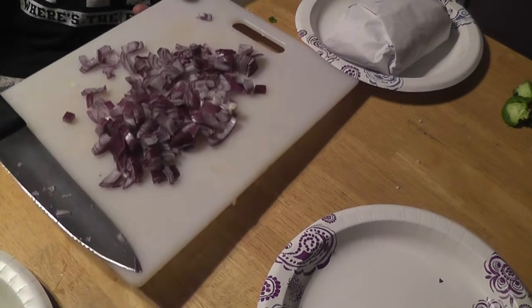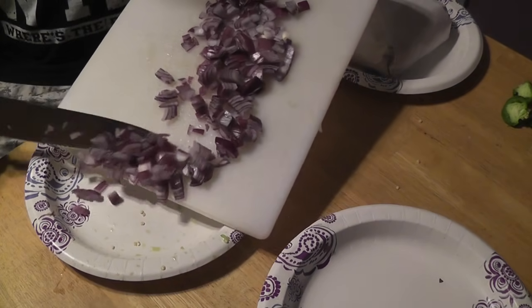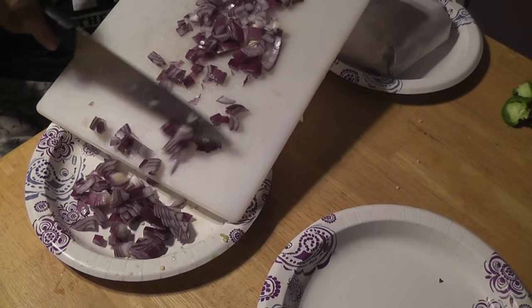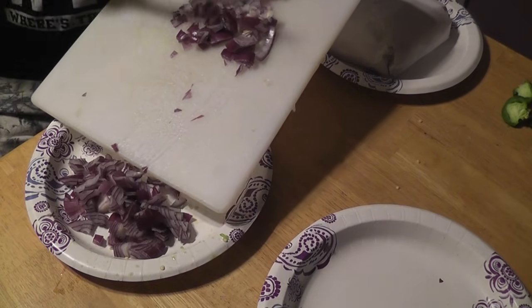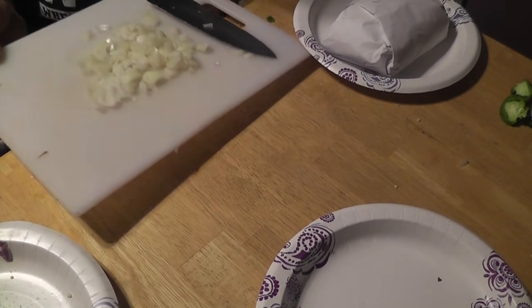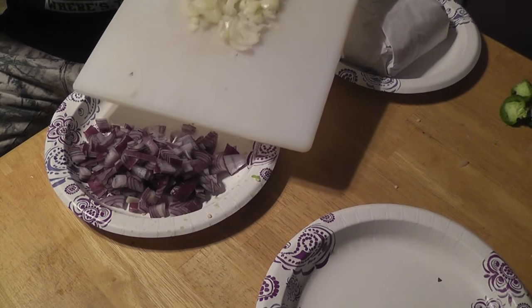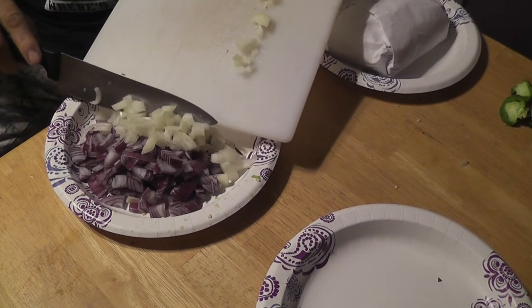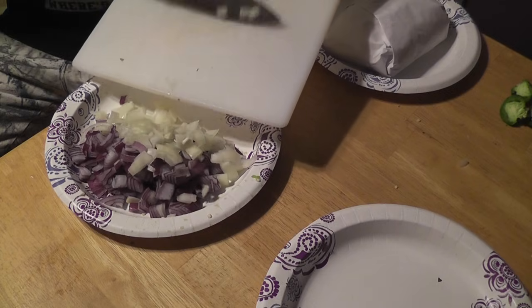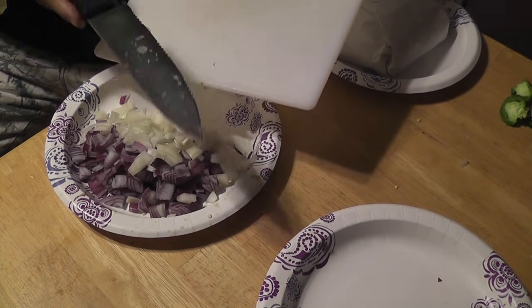And while those are cooking, we're going to chop up another red onion and another white onion, and we're going to put those on the side to add later.